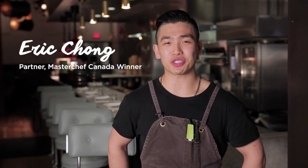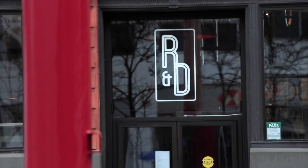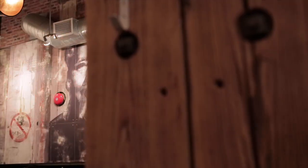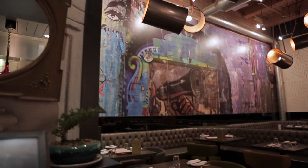Hi, my name is Eric Chong. I'm Canada's first MasterChef, and here we are at my restaurant R&D. R&D stands for Rebel and Demon, and here we cook modern Asian cuisine, which means elevating classic Chinese dishes using modern techniques.